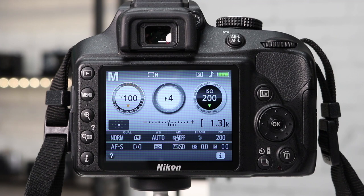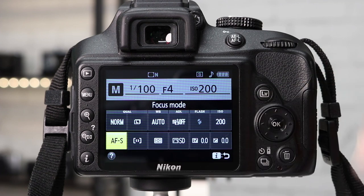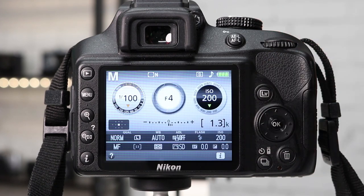The lens I'm using on this Nikon does not have the switch, so I simply locate and press the I button on the back of the camera, navigate to focus mode, press OK, select manual focus, press OK to confirm, and we're done.